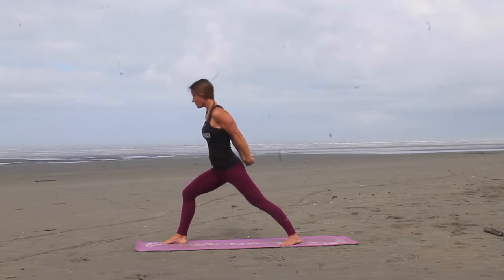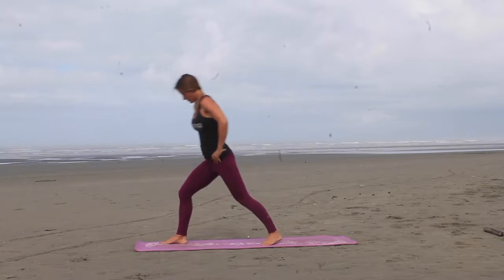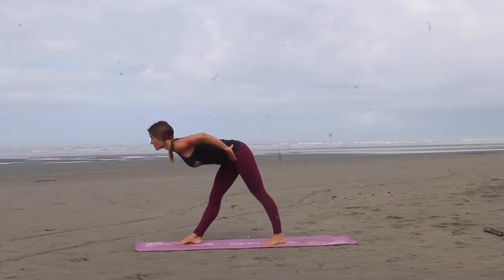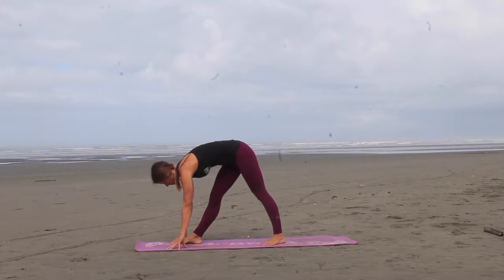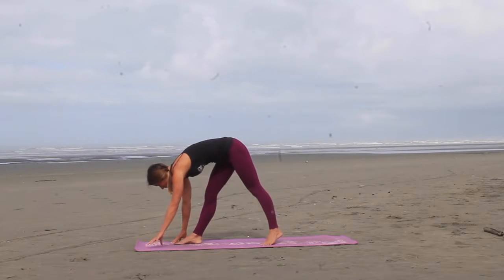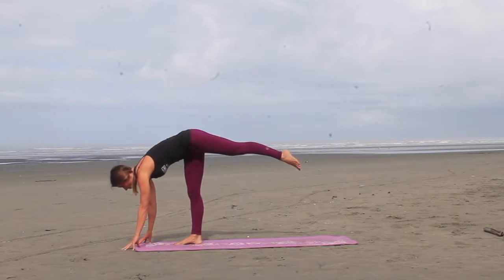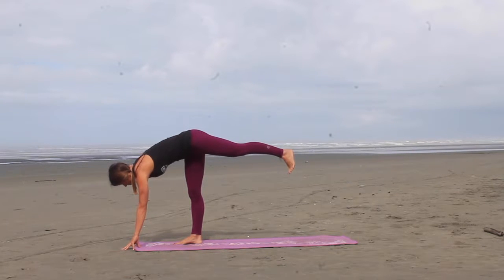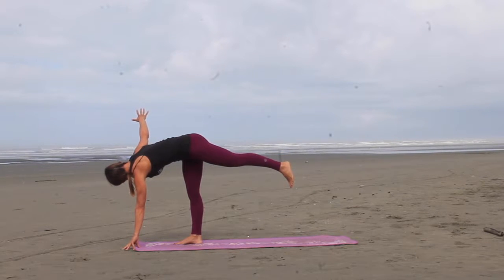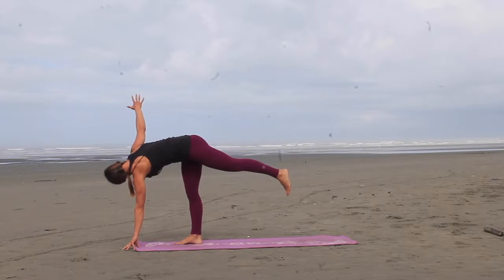Nice inhale, come up to standing, straightening out the front leg, and scoot that back leg in a little bit. Square up the hips, hinge from your hips with a nice flat back as far as you can, and then reach forward to pyramid pose. Try to keep that left hip pointing forward, right hip moving back. Here we're going to walk the hands forward a little bit, we're going to extend the left leg back, trying to work on getting the heel up as high as the hip. Just going to rotate, lifting the right arm up towards the sky, and then release.